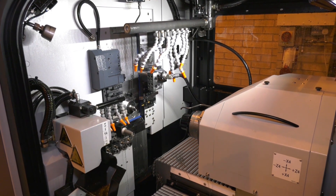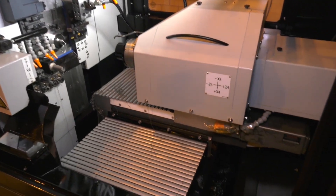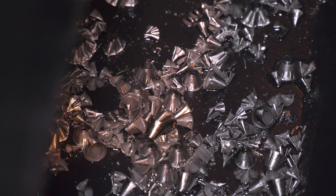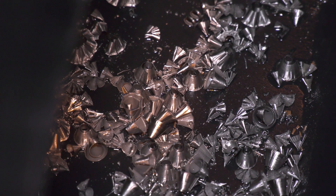Chip breaking is a big ongoing challenge, and the solution here is the Active Chip Breaker — ACB — which works to help the customer manage swarf and aids unmanned running. It comes as an option and can be fitted on all machines, whether that's a 4mm Swiss Nano, a GT32, or a Swiss Deco.